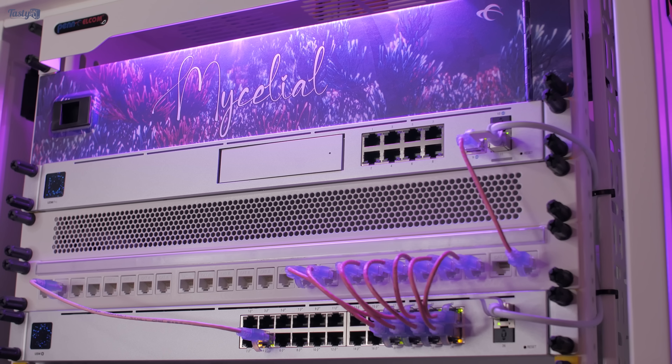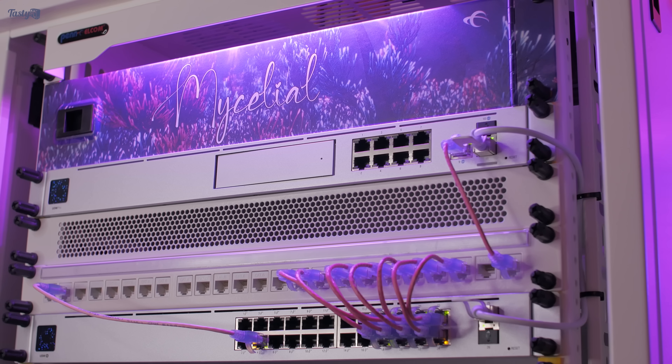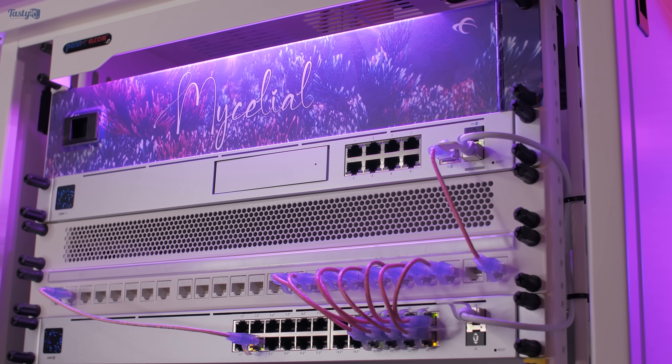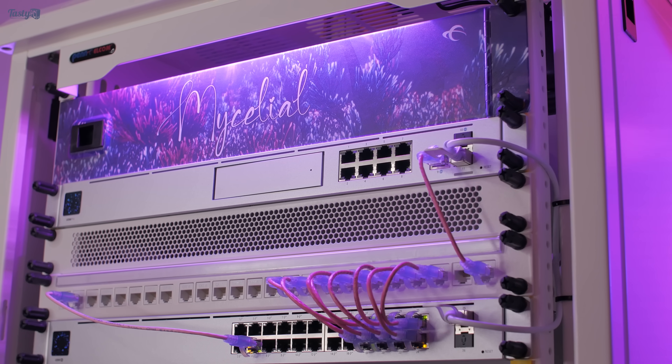With that done and the network switched back on, I'm essentially back to exactly where I started except it's now with a rack. But the exciting thing about this relocation is that from here on I have the capacity for expansion and upgrades.